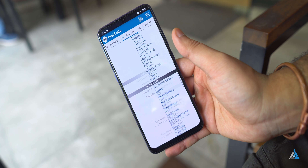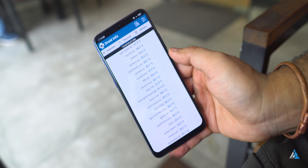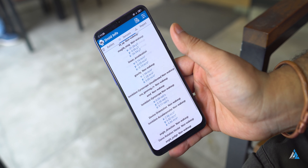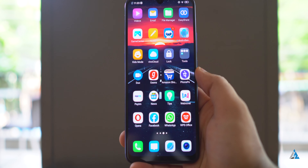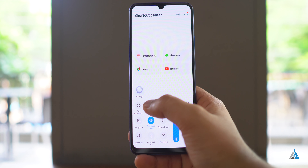In terms of specifications, it comes with the Qualcomm Snapdragon 712 chipset and 6GB LPDDR4X RAM. The UFS 2.1 storage is pretty fast. It has a 4500mAh battery which easily lasts you throughout the day.